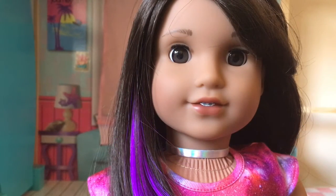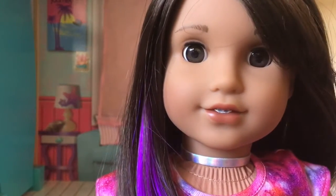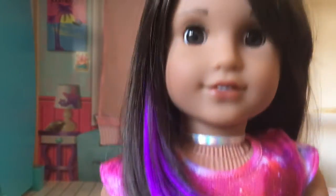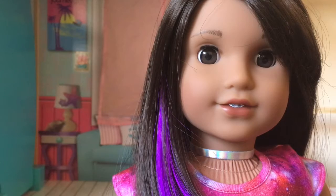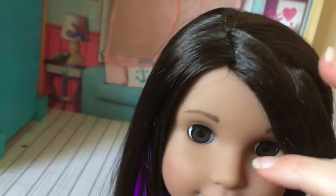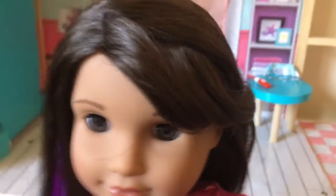I'm starting off here with the face and she's extremely pretty. I am currently brushing her hair. Her hair is extremely nice too. I love, love, love that purple streak. It is so beautiful. The only thing I don't like about my doll specifically is that if you look carefully, see all these flyaway hairs? They're flyaways and they're kind of going all over in her face. But, oh well.